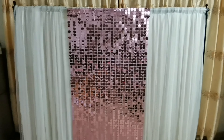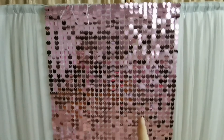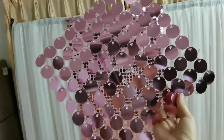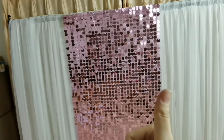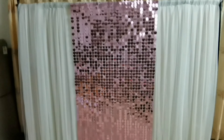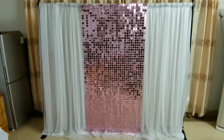If you are interested in watching the step-by-step tutorial about how to make the shimmer wall and how to assemble this shimmer wall panel, please click here for the tutorial. I won't repeat the procedure on this video.